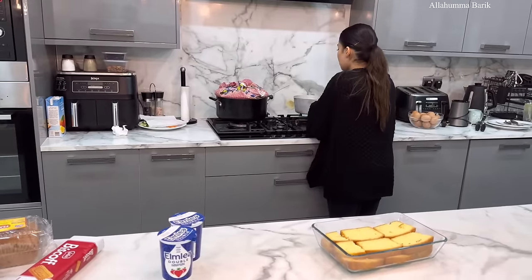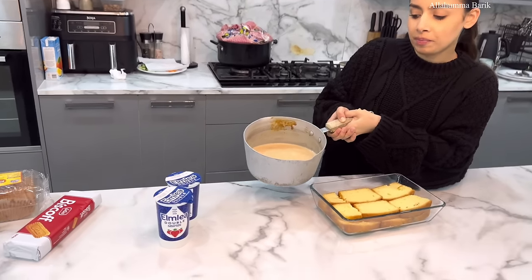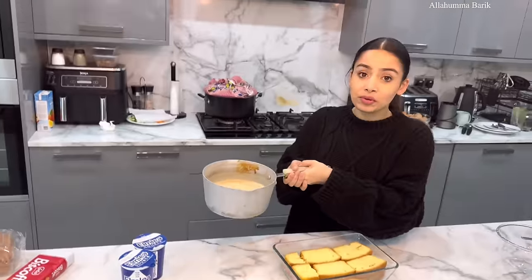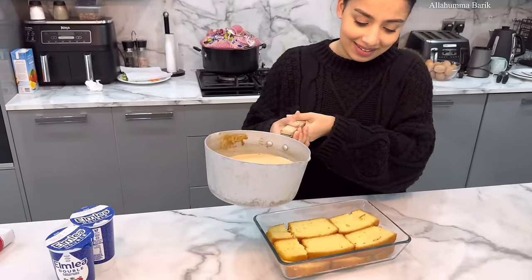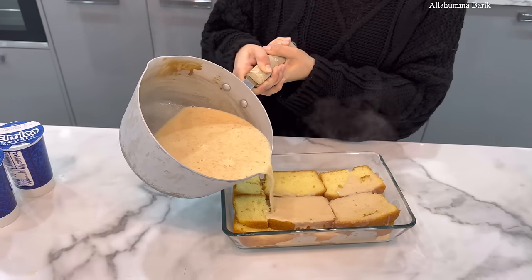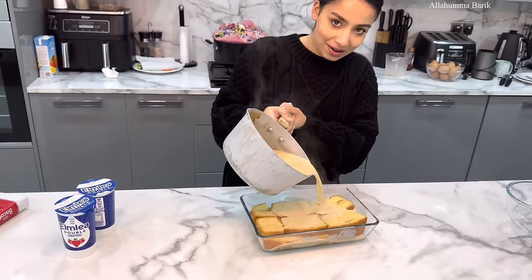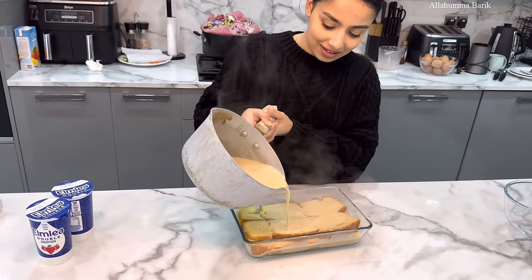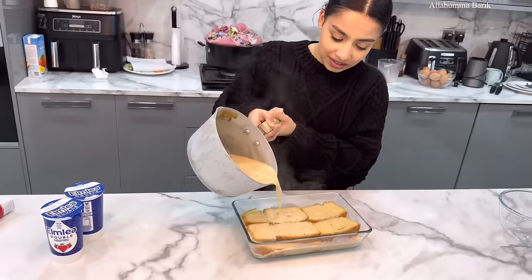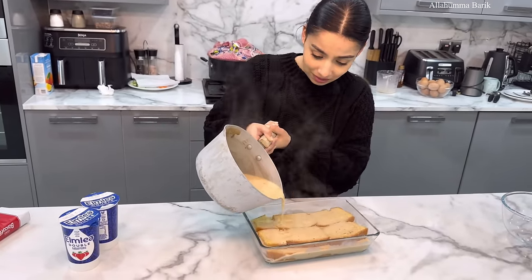Now that we've put everything on heat and melted it all — our Lotus biscuit spread was the crunchy one so it's got some bits in it — that's looking fantastic. Now we're just going to pour all this over the cake. Bismillah — oh wow, that looks absolutely wonderful! You just want to get it everywhere so it's all covered.